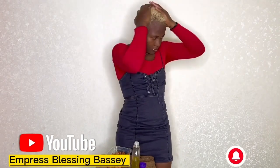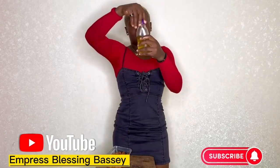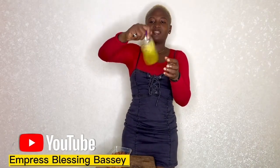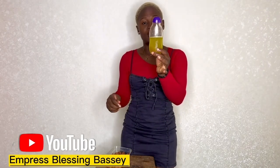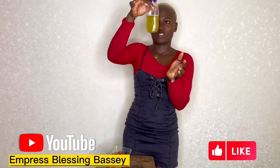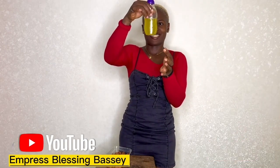Kindly subscribe if you haven't, like, and leave a comment below — thank you. This is what I got. You can use something to sift yours, but I want the sediment and everything in it. I'm going to let it settle later and mix it again.